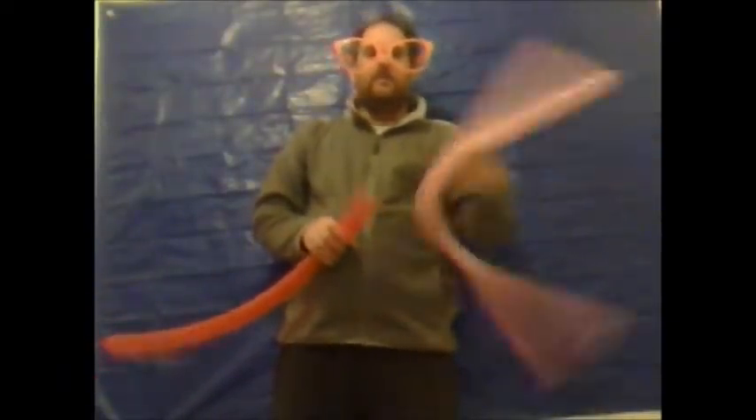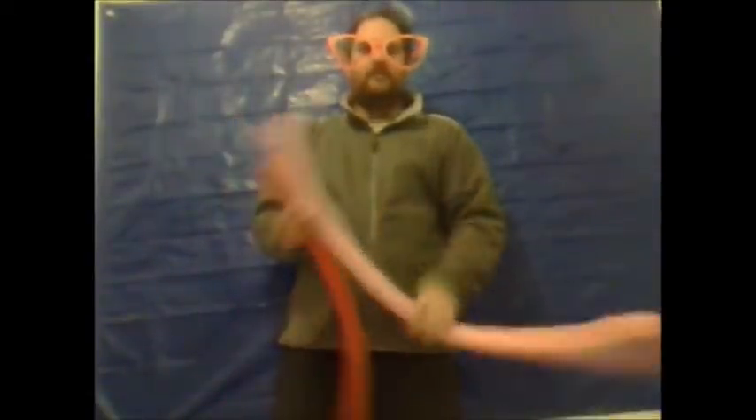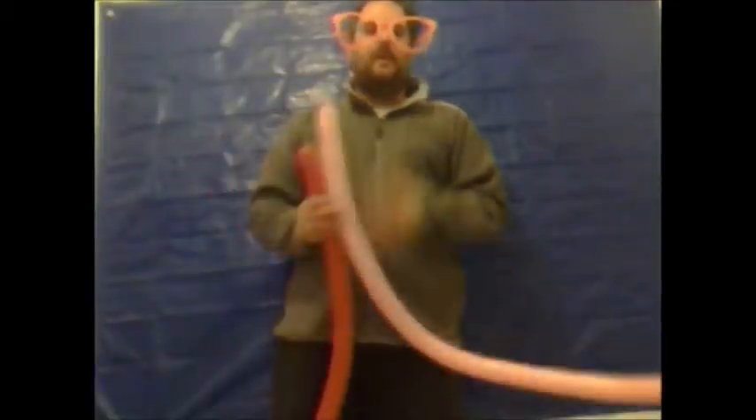Hello there and welcome to another edition of Balloon Modeling Made Easy. I am now going to show you how to make a rock and roll. For this you are going to need two 60 inch modeling balloons. To fully inflate one of the balloons, make sure the balloon is not too hard — it needs to be nice and soft, so it won't pop. You will understand why in a few moments.